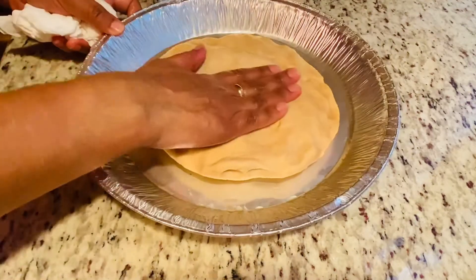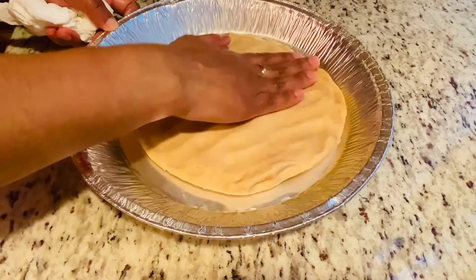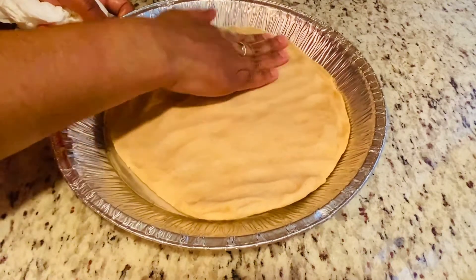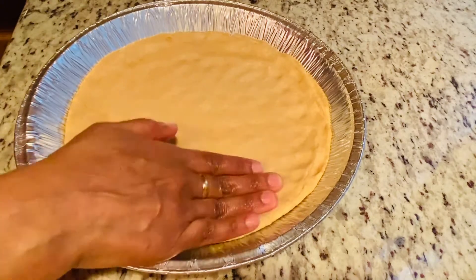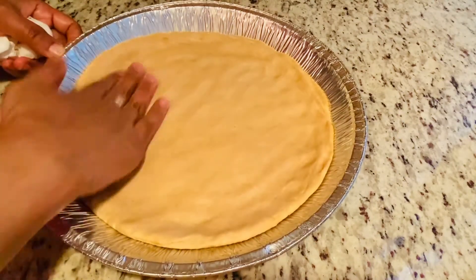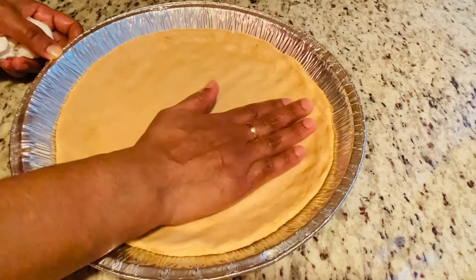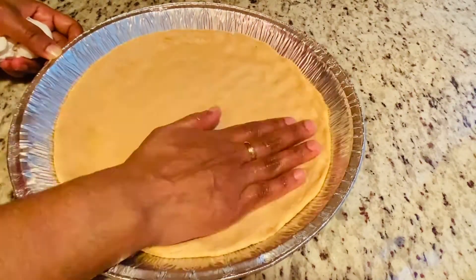I'm using an aluminium pan to make the pizza. Place the dough on the aluminium pan and press it into a round shape. Sometimes the dough won't bake completely, so to avoid this I'm going to pre-bake the dough at 240 degrees Celsius for about 5 minutes before adding the pizza sauce and the toppings.